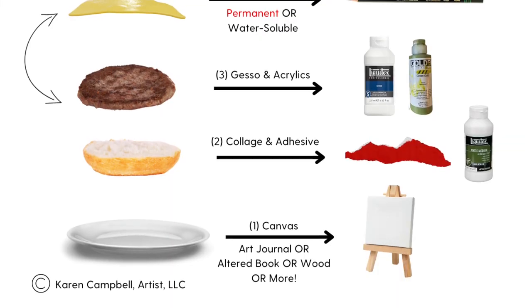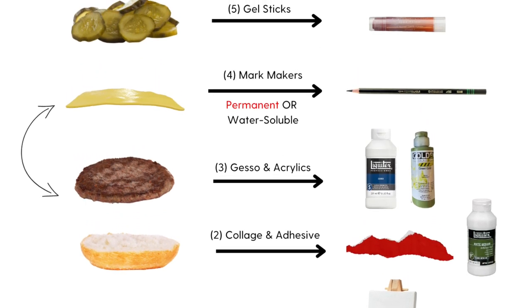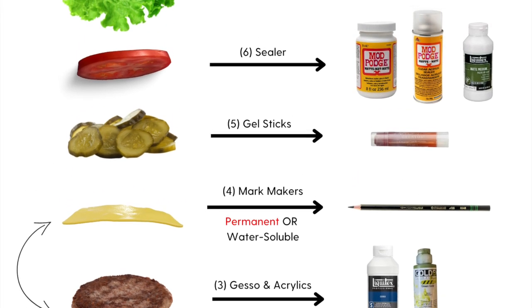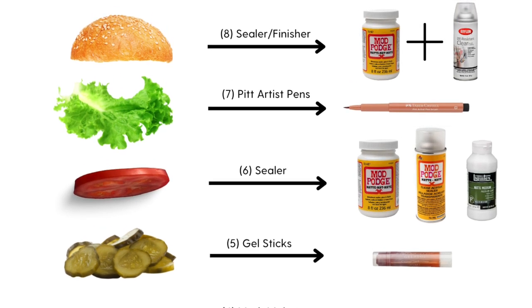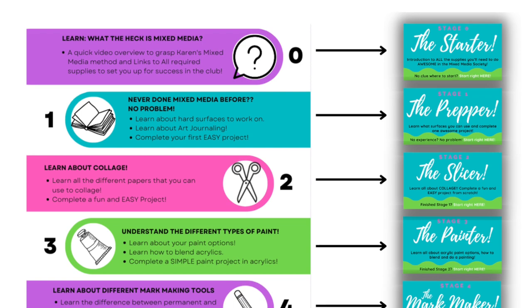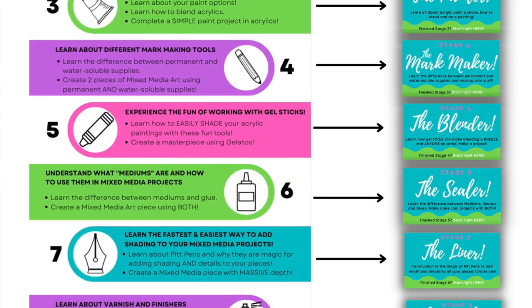The Mixed Media Society supplies can be quite complicated, but I do not ever make it that way — that's like my superpower. Even if you've never done mixed media before, you don't need any prior painting skills. I start you off at the very beginning with eight specific supplies. You need a canvas or art journal or watercolor paper, matte medium and some collage, gesso and some paint in your favorite color, either a watercolor pencil or colored pencil, some gelatos or gel sticks, some Mod Podge or matte medium, a pit pen, and more Mod Podge.